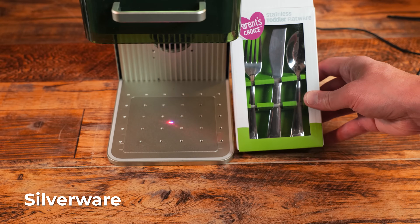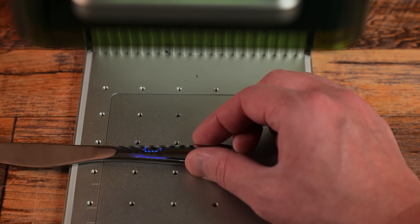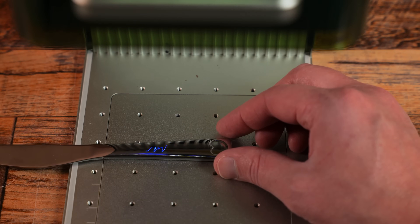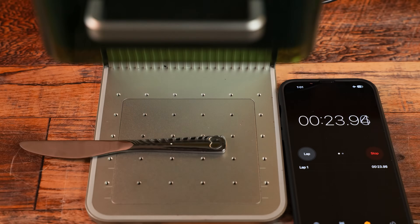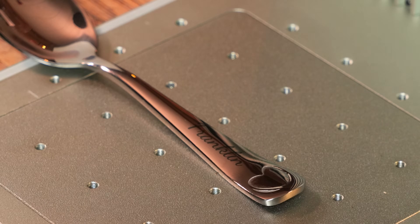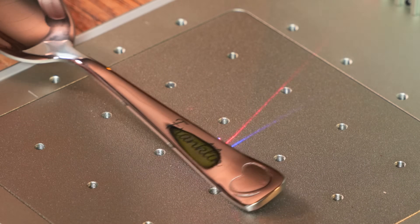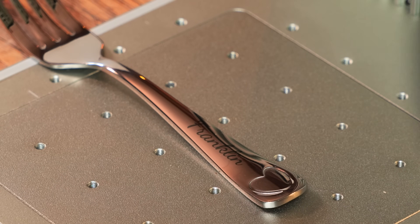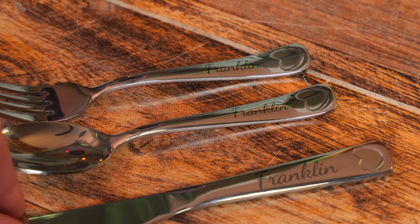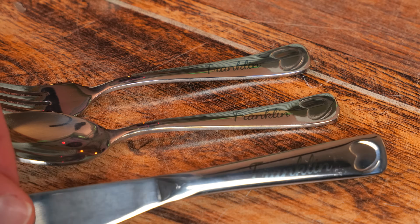Let's engrave some silverware. You can see the name being framed — all I have to do here is bring the knife up and line it up. It's hard to tell on camera, but I am seeing the name being engraved. These turned out fantastic — just perfect dark letters. The only complaint I have is that I got the font a little too big on this knife, but I am loving this so far.